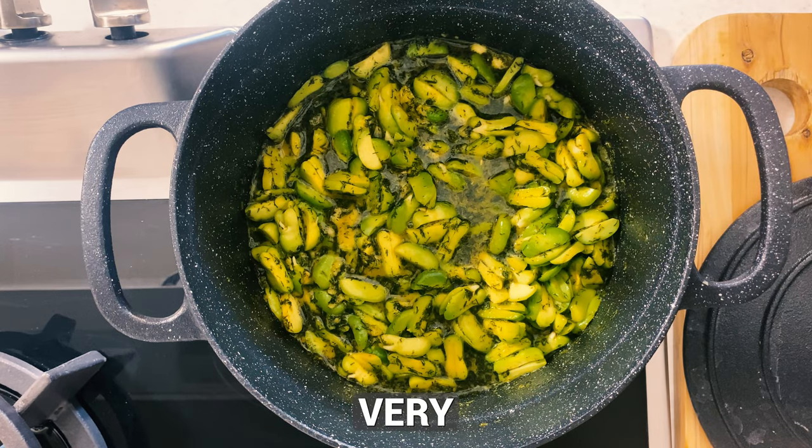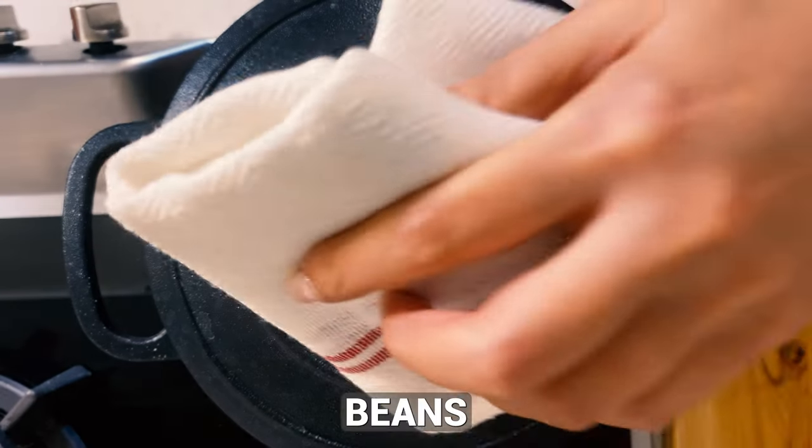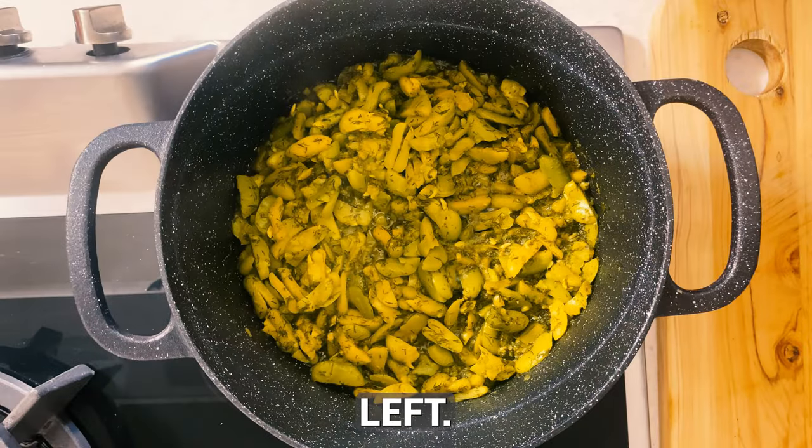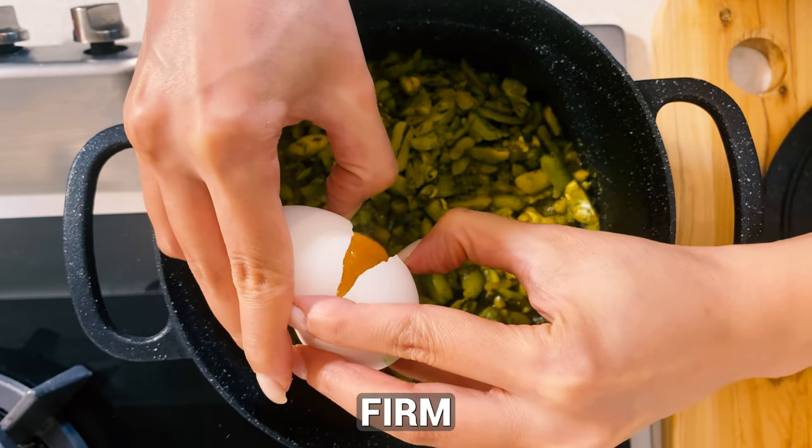Cover the pot and let the beans cook on very low heat until they are tender. Once the beans are cooked and there isn't much water left, crack two eggs on top of the beans. Cover the pot again and let the eggs firm up.